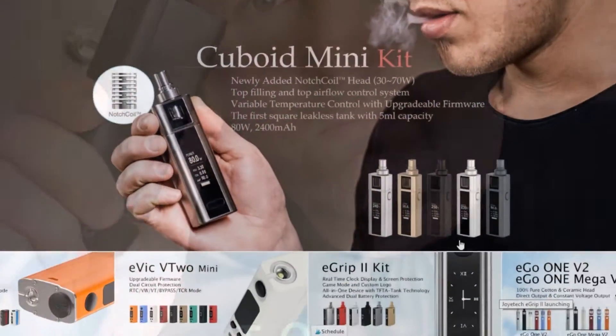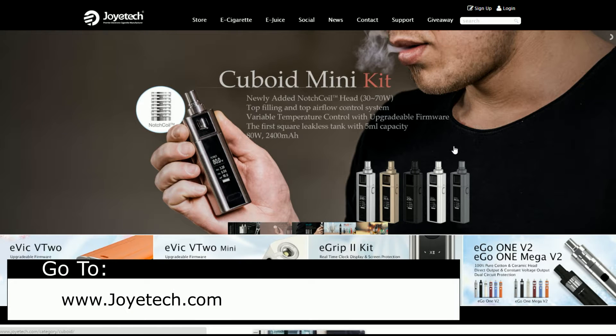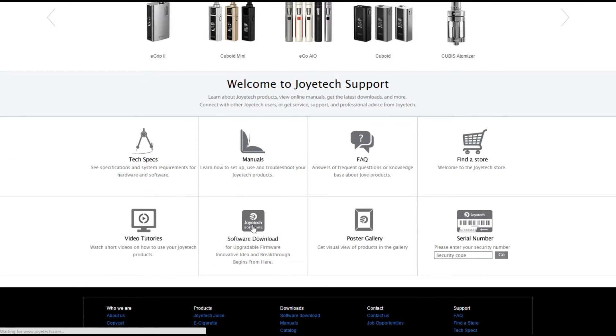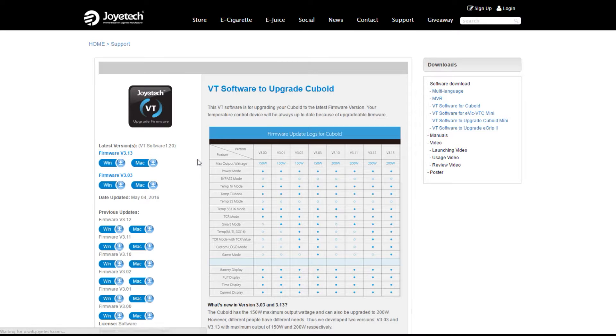Alright, here we go. We're gonna upgrade your Cuboid, Cuboid Mini, eGrip, or eVic VTC2 — pretty much any of them. Go to joyetech.com, hit Support, then go down to Software Download, then choose what you have: eGrip 2, Cuboid Mini, Cuboid, VTC. I'm gonna do Cuboid because that's what I have.